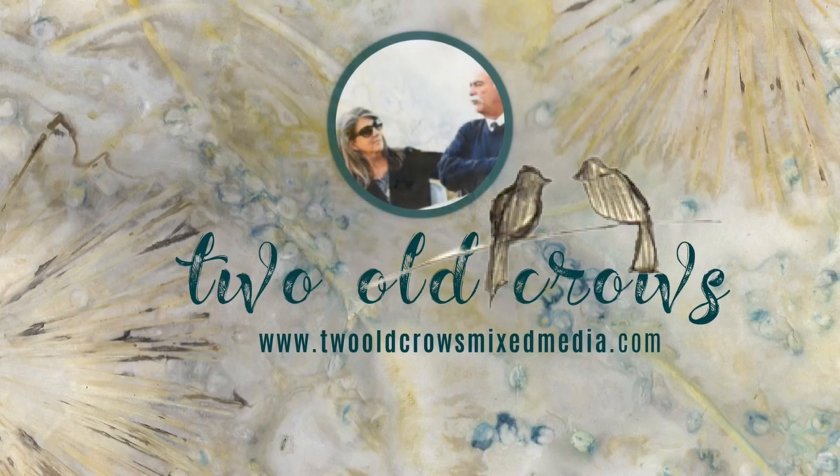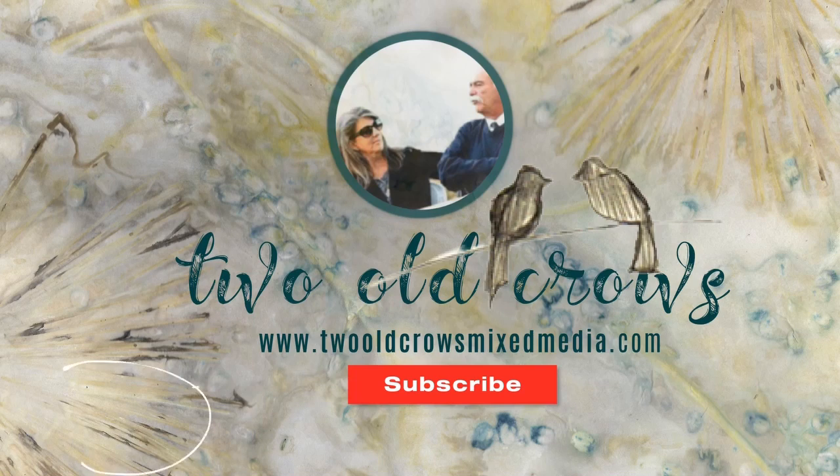My name is Peg. I call my channel Two Old Crows Mixed Media. I hope you'll take a moment and subscribe to my channel. My whole game here on YouTube is to try to deliver content to you that is informative and concise in less than 15 minutes.